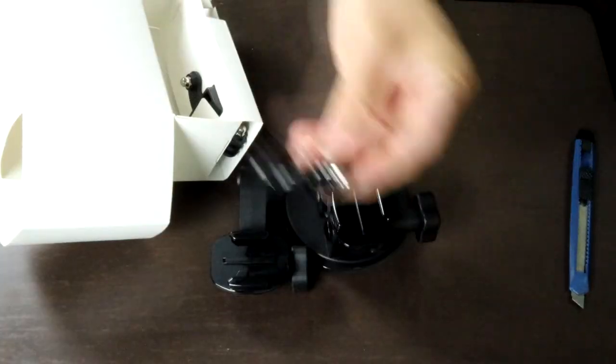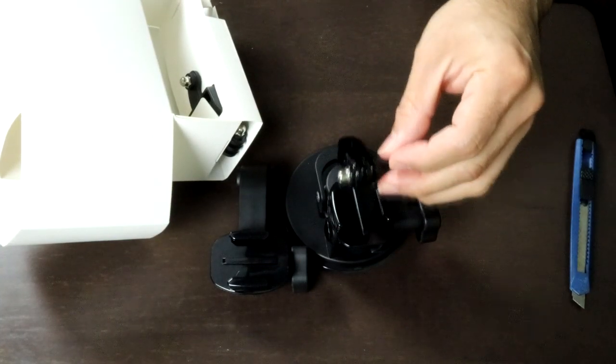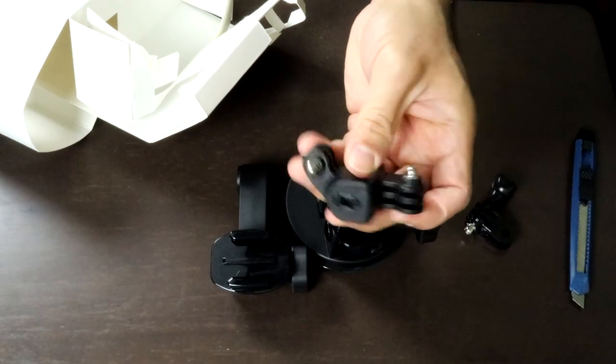And there's another accessory right here — a different kind of mount, a different angle maybe. And this last accessory is another mount arm for mounting the camera.